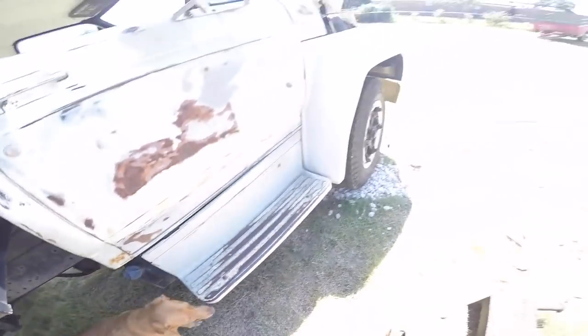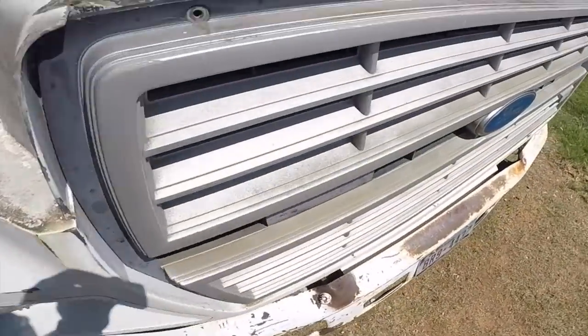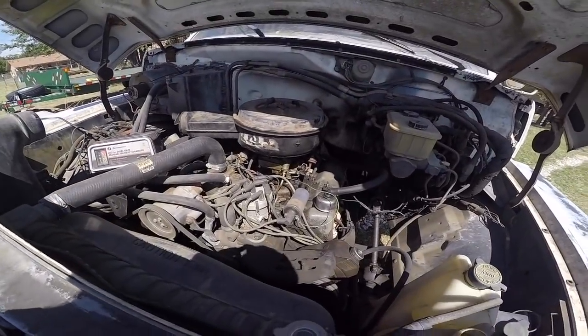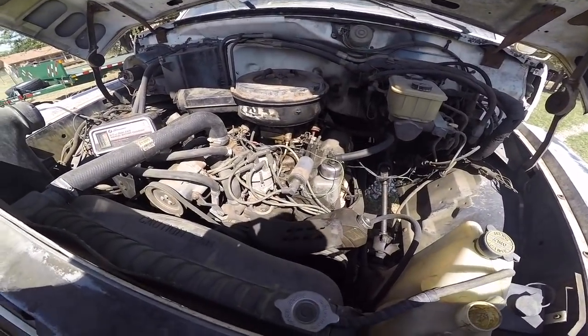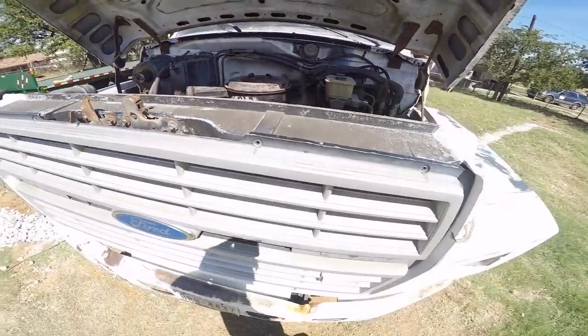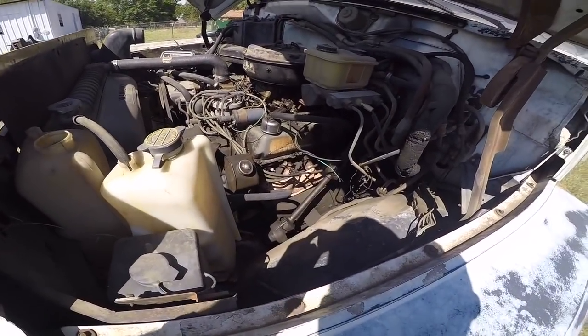I looked at the fluids — it doesn't seem to be leaking anything. It's got plenty of coolant in it and the coolant looks fine. I pulled the oil dipstick: nice and black, no signs of water or coolant mixing in there. The transmission goes into all of its gears and feels really tight. The brakes even have a nice feel to them — you give it a couple pumps and they build pressure.